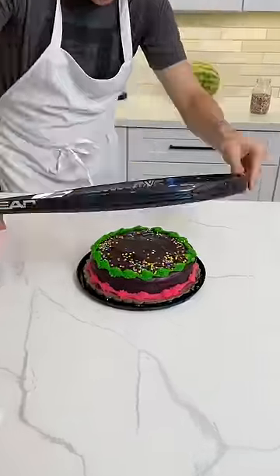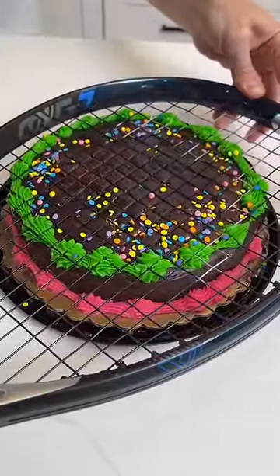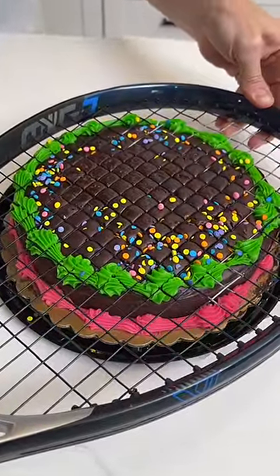I'm gonna take this tennis racket. The tennis racket's gonna sit right on top of the cake like that. I'm gonna give it a gentle push and look at that. You see it? You see it really close? Oh wow.